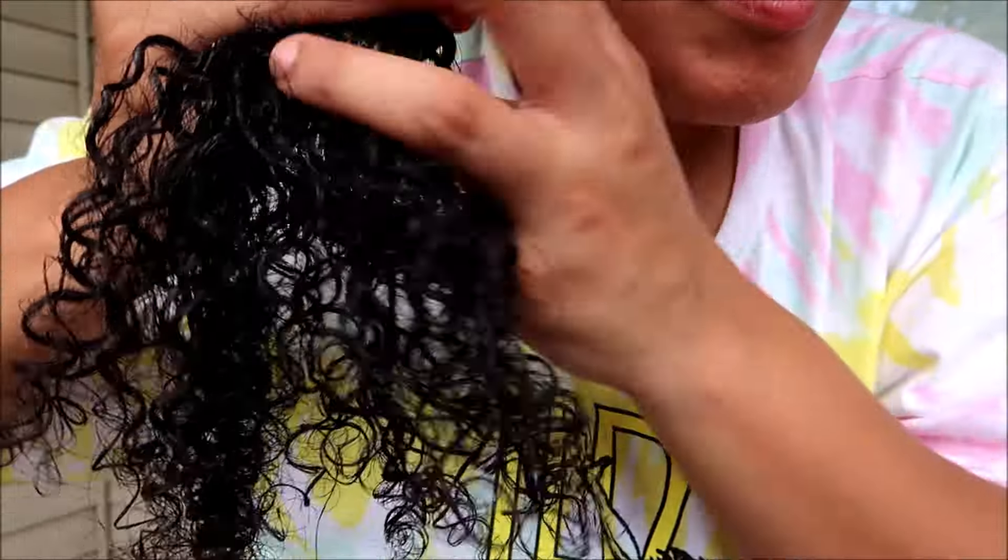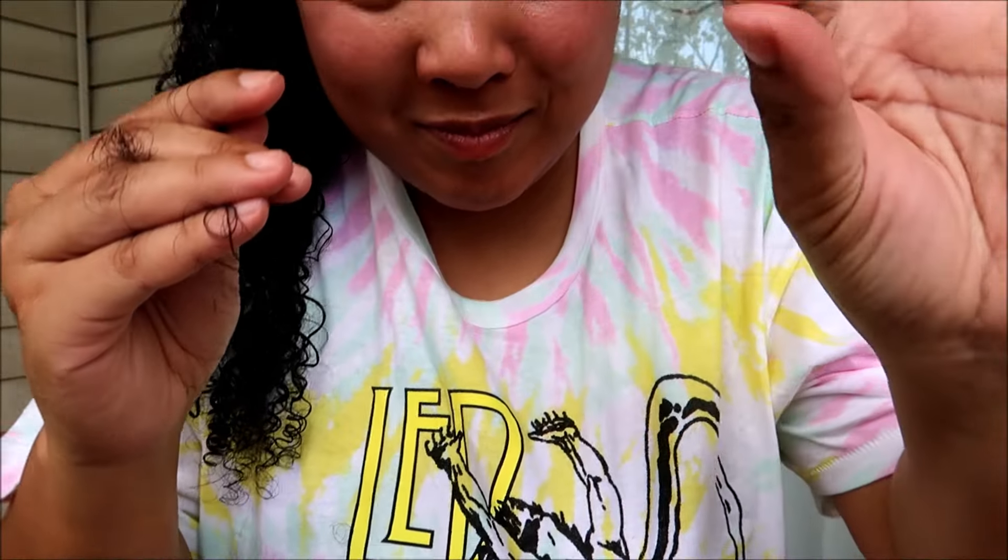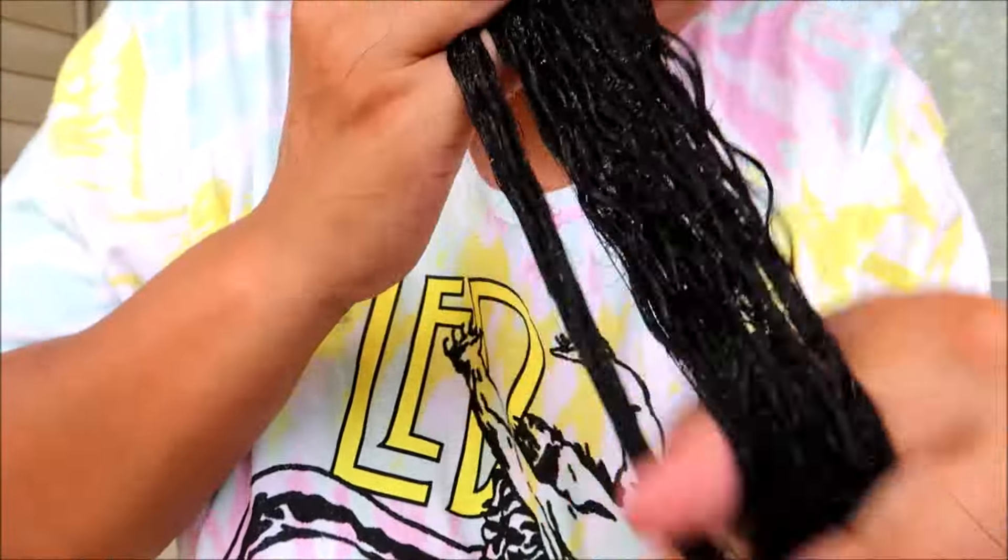That is a smile of happiness because once I can start to move my fingers through a section — even though there's always a sneaky little tangle — when I can start to move my fingers with relative ease I know I'm making progress. This product is making quick work of those tangles and really helping with the mats at the roots. I could use this as my sole detangler if I had it in a huge container — that's how much I love it. The ingredients are higher quality than what I normally use for detangling. It felt like I was deep conditioning as I was detangling.